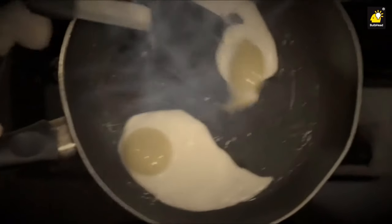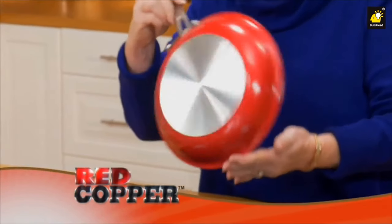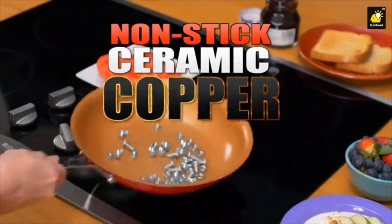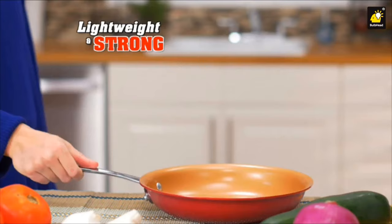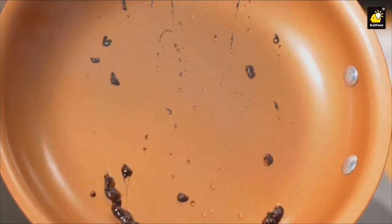Has food sticking to your pan gotten completely out of hand? Tired of scraping, scrubbing, and all the scratches? Well, I've got the solution. Hi, Kathy Mitchell here with my new Red Copper cookware — the revolutionary pan made with non-stick ceramic and super strong copper, now with advanced anti-scratch technology. No scratches, no sticking. It's lightweight yet super strong, so it won't scratch, peel, or chip into your food.